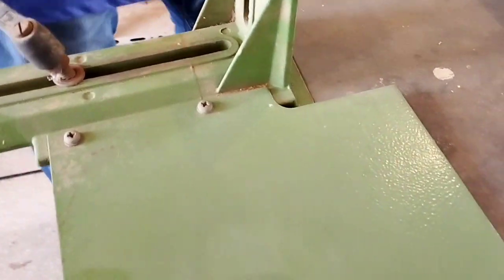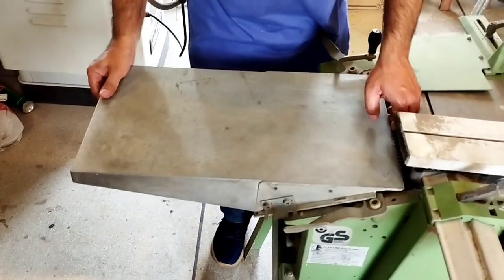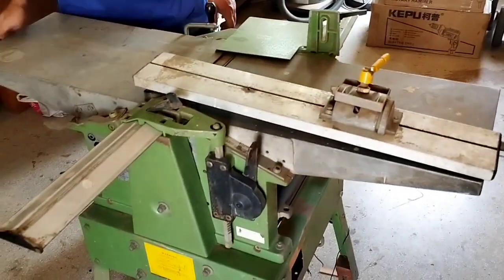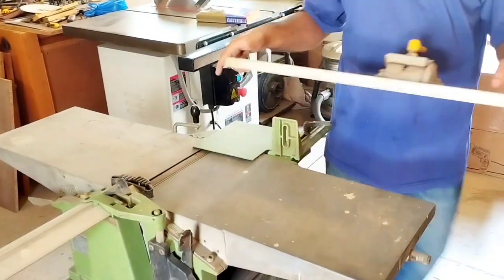This is the second bed. When you attach it for jointing, you fit it and secure it with two latches. This enables the jointing function, and now you can do jointing easily.